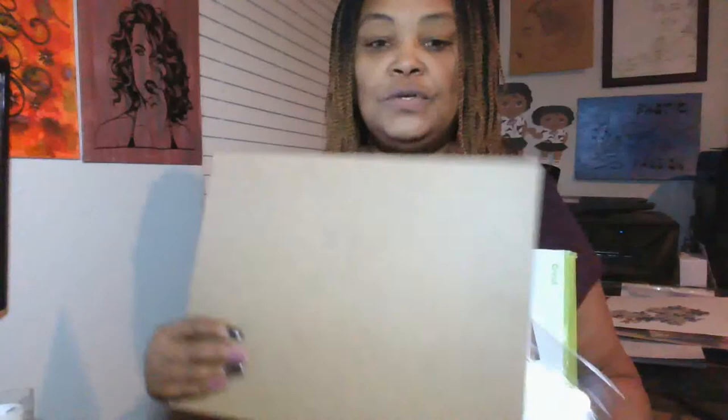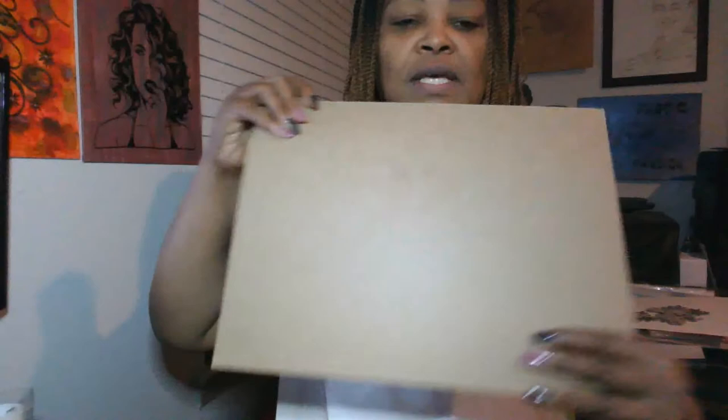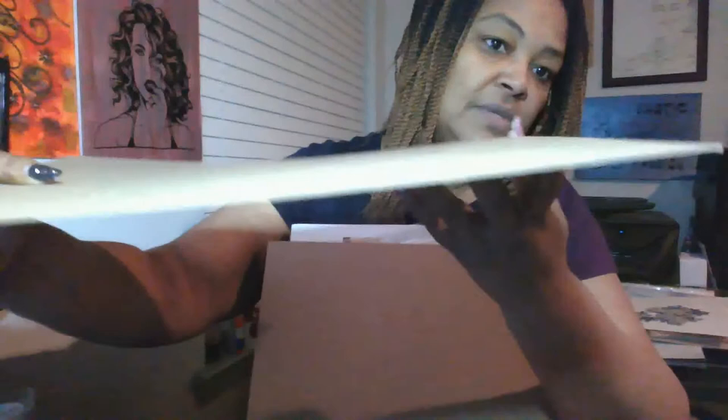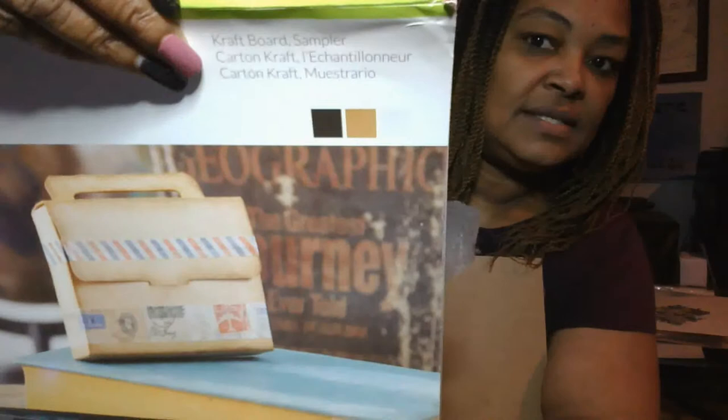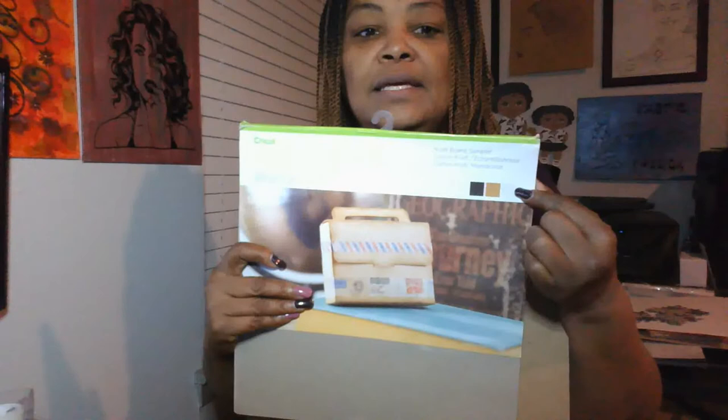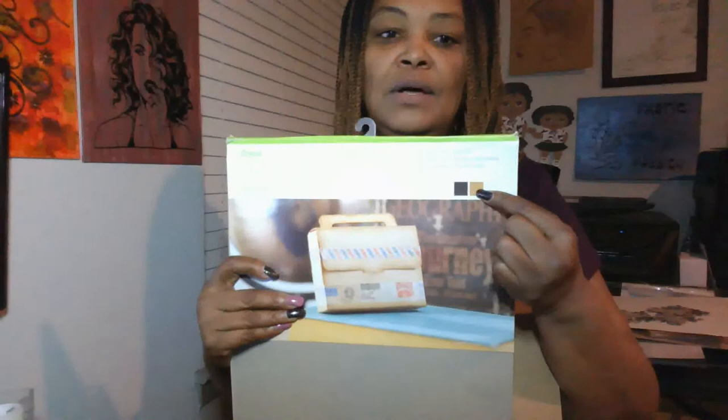First off, you can use chipboard — this is chipboard, you can buy this in the craft supply stores. I'll hold up one sheet so you can see the thickness of it. You can also use craft board; it's normally hanging in the Cricut section. On the front it's going to say 'Craft Board' with a K, and it comes in multiple colors: tan, black, and gray. I normally use the tan color for my puzzles.